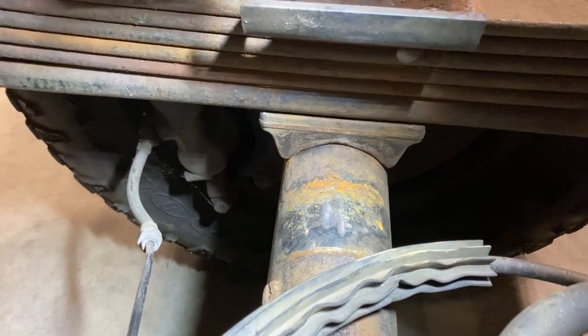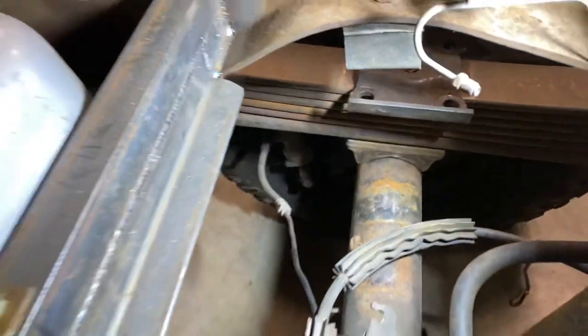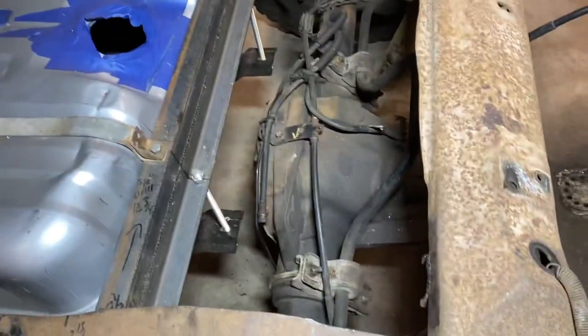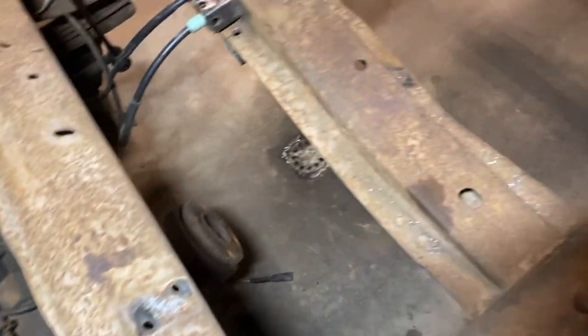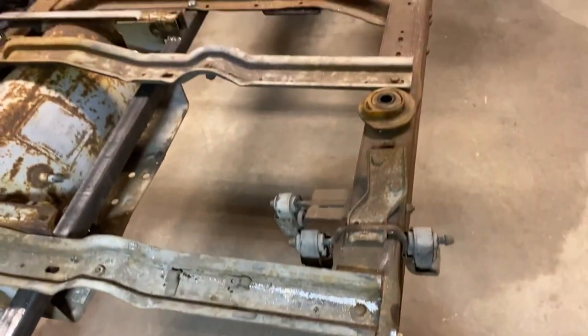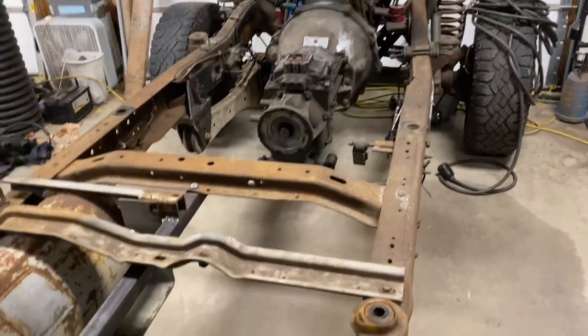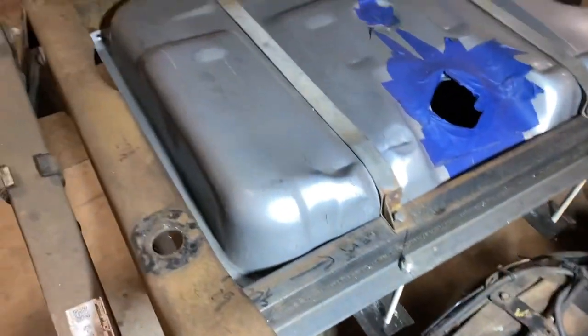I'm pretty excited right now with this being completed. I should be able to tear the frame apart, get everything off, and send it out to the sandblaster. Pretty exciting.